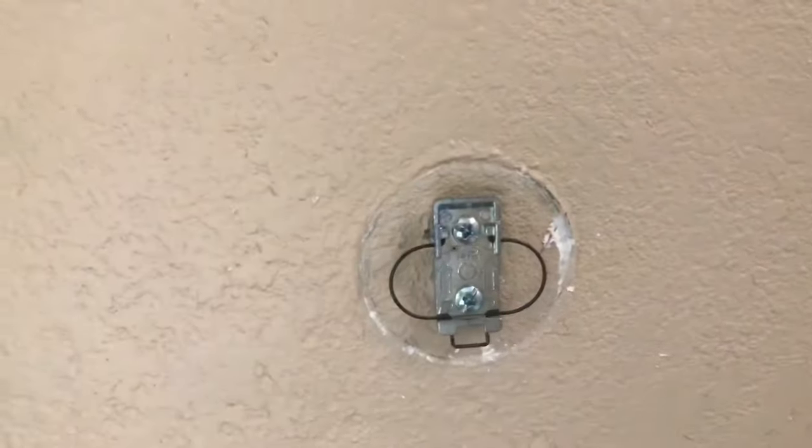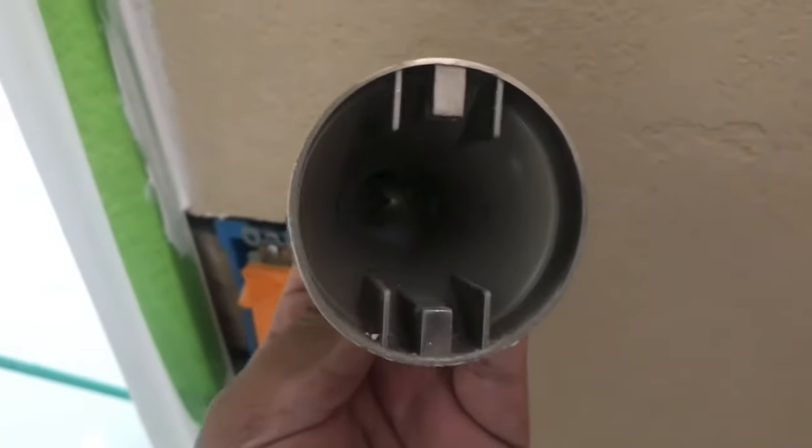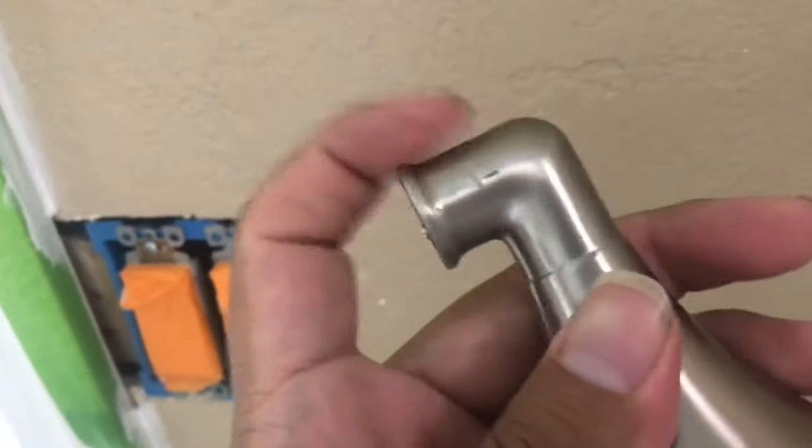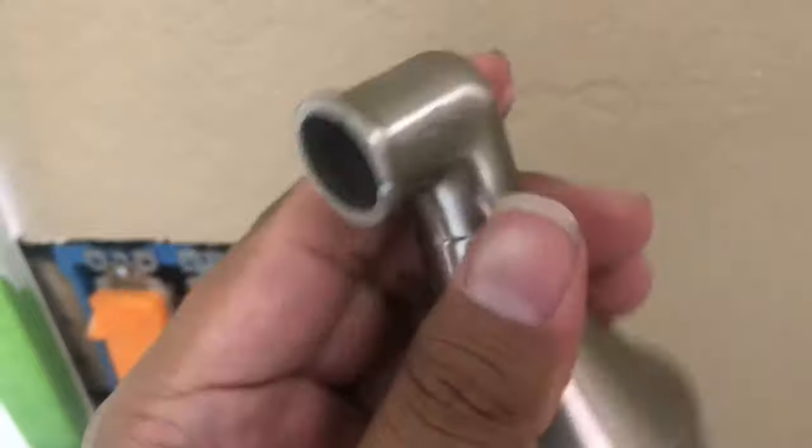I almost took out the whole thing, but it's kind of easy to do. All you have to do is press up and then it will come out. I was trying to take this off, but it's a one-piece, so it's easy to do.